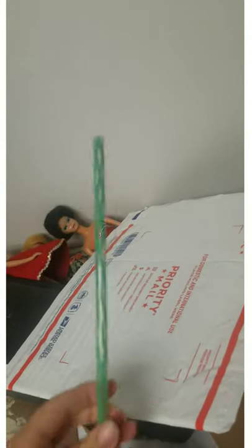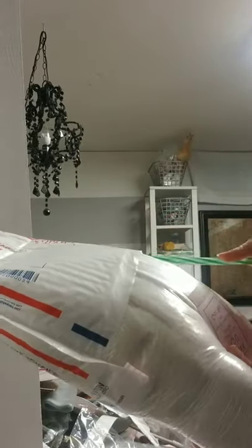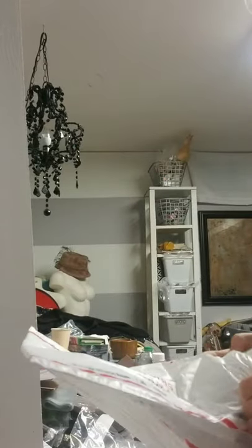I have a better solution for you and it involves this straw. Begin by sliding the item in as much as you can and just insert the straw. This is going to let all the air out of the back and you should be able to get the item in without having to slice the bottom of the package.